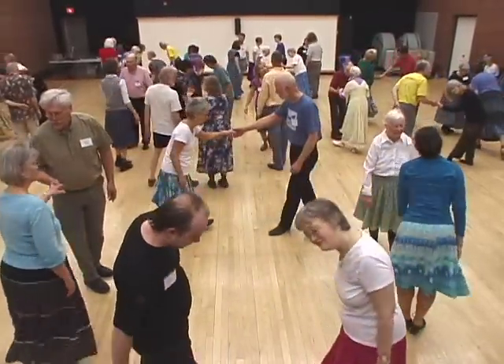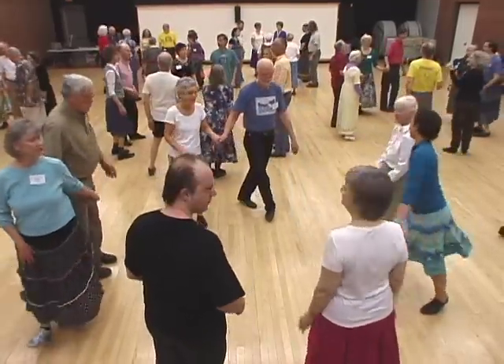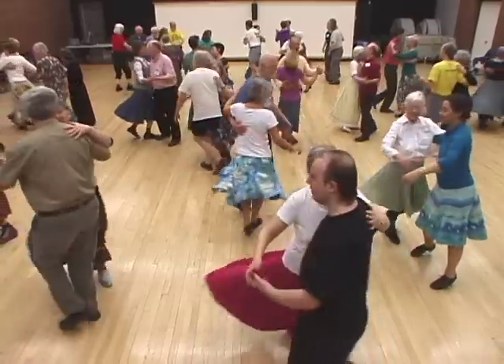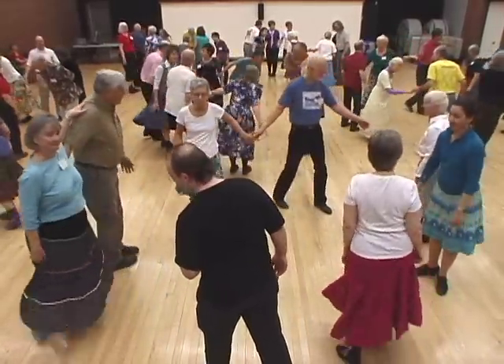Bow to your partner. Swing your partner. Now bow to your corner. Swing your partner.